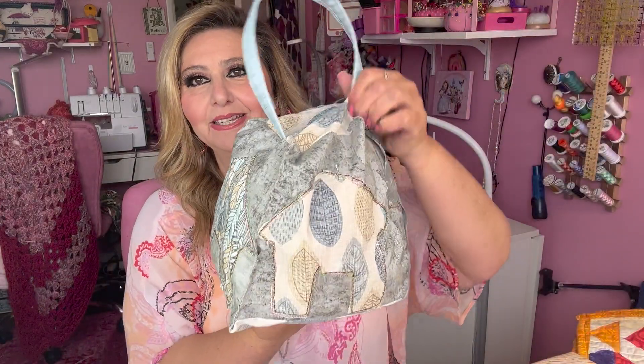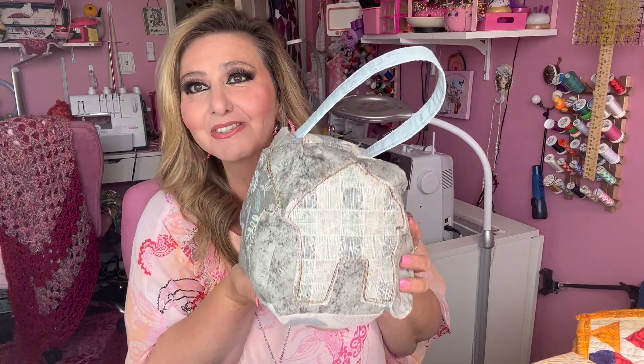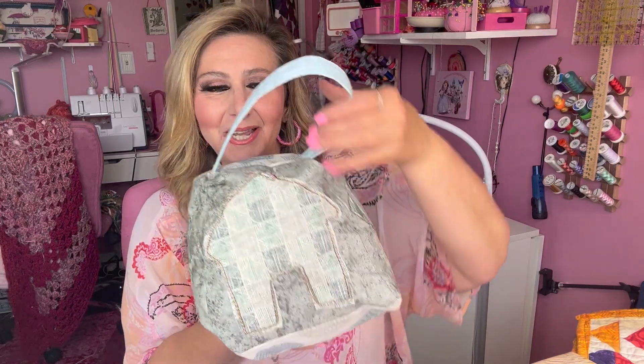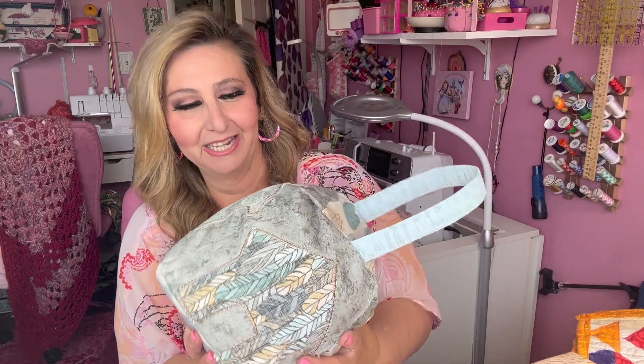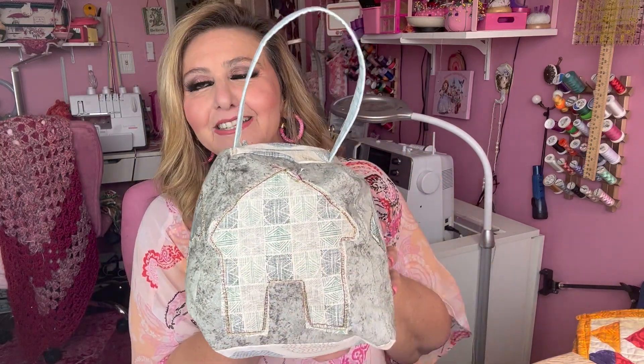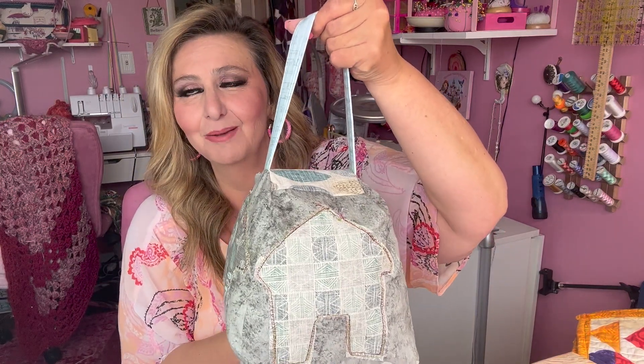This was the March handout — it was to make a weighted doorstop, and here is my weighted doorstop that I made. I learned a lot of new skills with this project. There were things I got to practice, like couching, which was really fun. I'm still learning applique, so I got to practice that too, and I now have this great little doorstop I can use anywhere in my house.